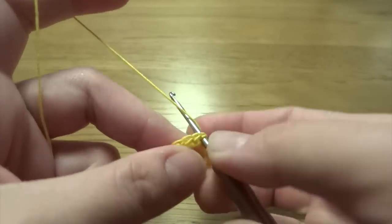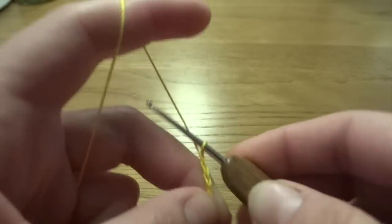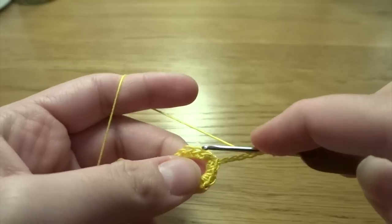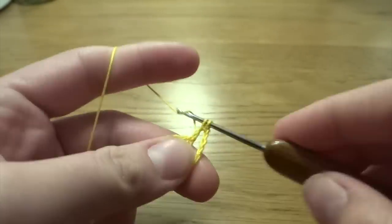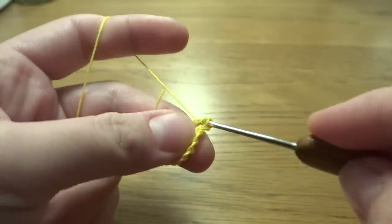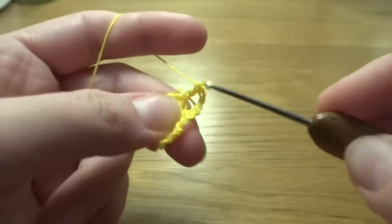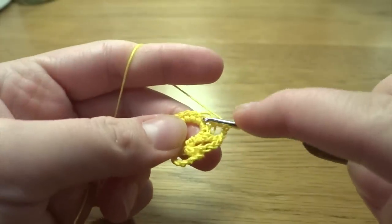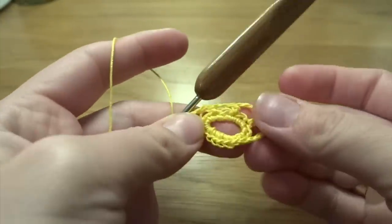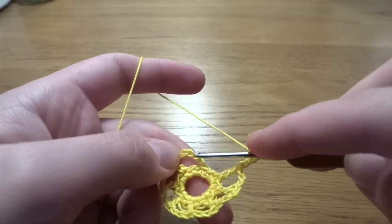At the end of our round we need to skip the chain one space and slip stitch into the first single crochet. Now chain of three — this counts as the first double crochet — and chain of three as a chain three space. Skip the second stitch, double crochet into the third one. Continue: chain three, skip first stitch, double crochet into the second, all the way around. At the end we should have eight double crochets and eight chain three spaces. After the last chain of three, slip stitch into the third chain.